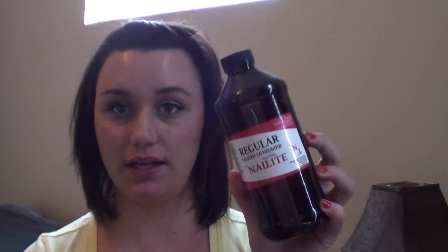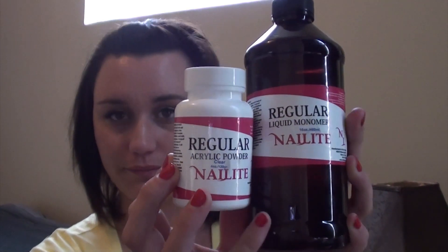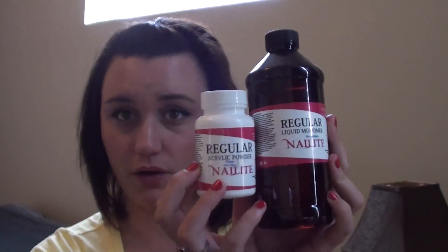With the first order, I didn't want to get too much just in case I didn't like it, because I wasn't sure how things worked. So all I got was the regular liquid monomer in the 16-ounce bottle. When you order the 16-ounce bottle, they give you a free clear acrylic powder — so you get those two together. I don't remember exactly how much it all costs, but you can jump on their website and take a look.